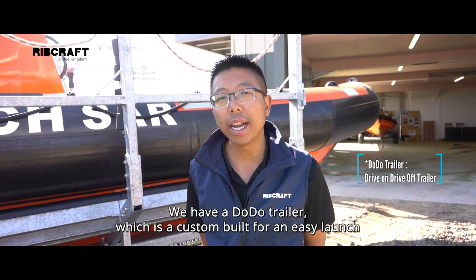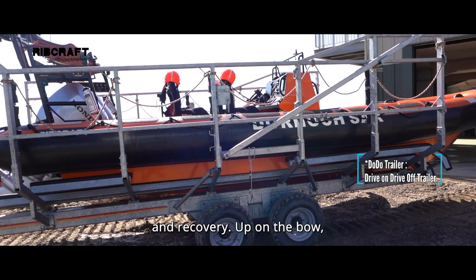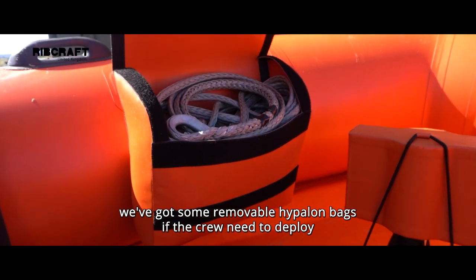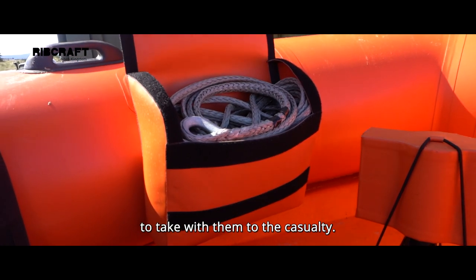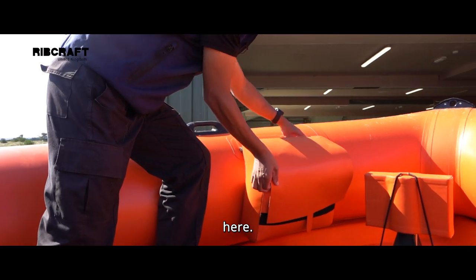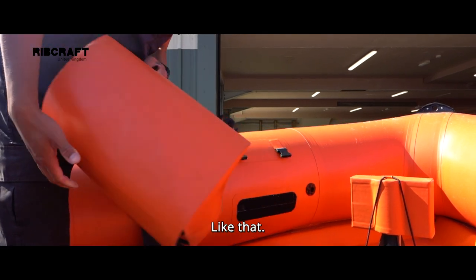We have a Dodo trailer, which is custom built for easy launch and recovery. Up on the bow, we've got some removable Hypalon bags if the crew need to deploy to take with them to the casualty — they can do so with the release of these clips here, like that.